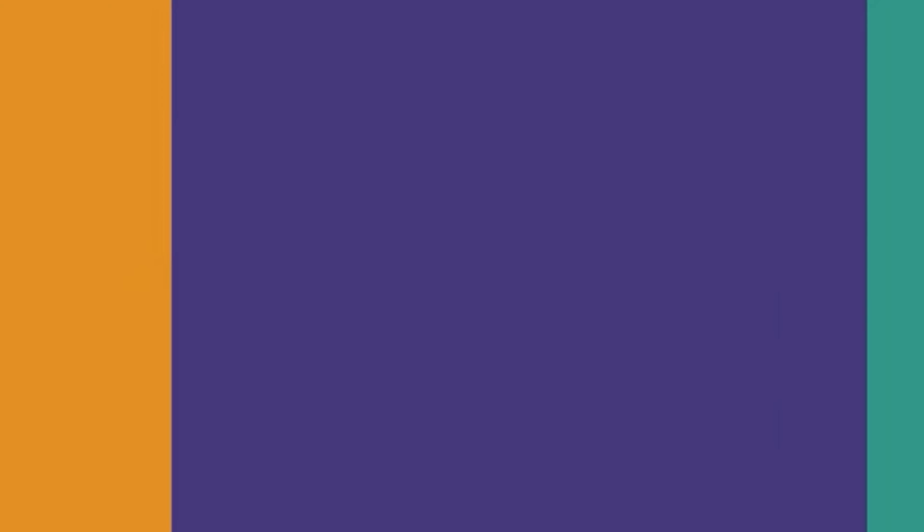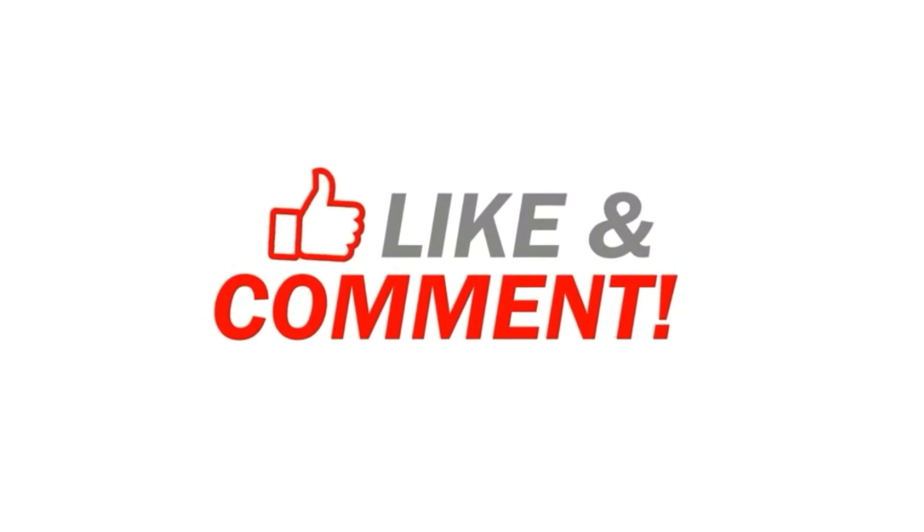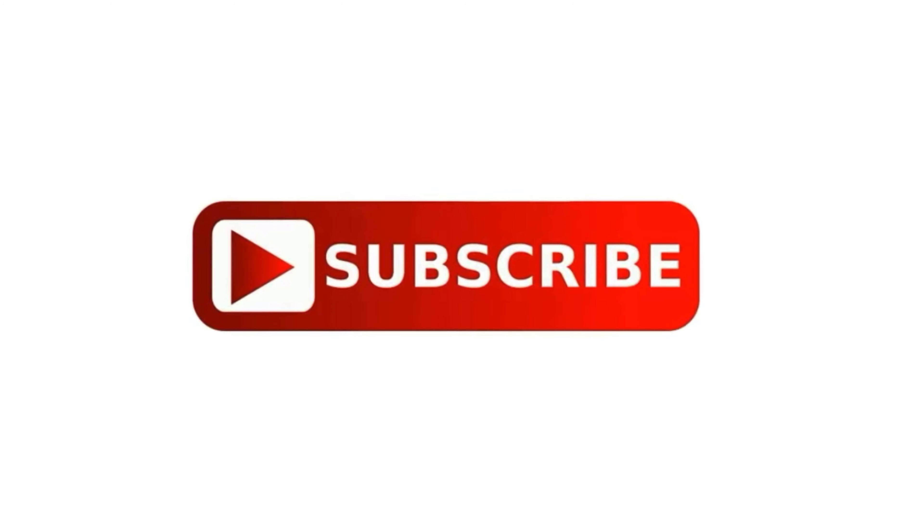Alright friends, this is all for today's video. If you liked this video, please do not forget to subscribe to the channel and hit the bell icon so that you get notifications. Thank you so much for all your love and support — stay connected with me just like this. Take care, bye-bye!